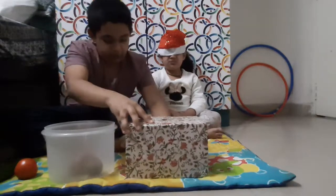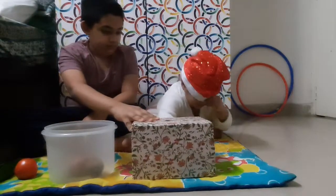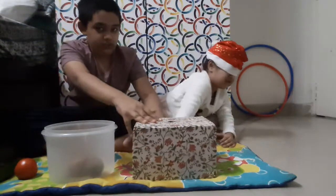Now put your hand inside the box. Potato. Good.